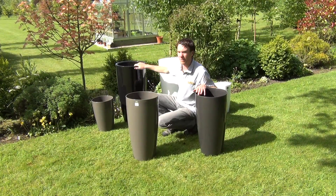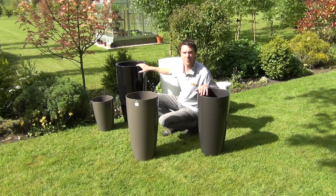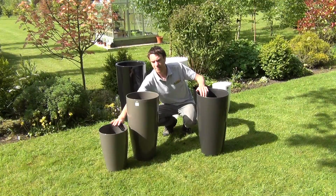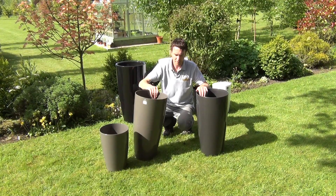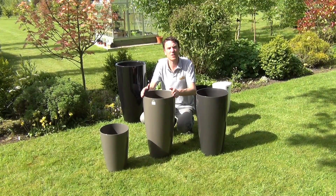Looking behind us you can see our even larger plant pot. We have our 78 centimetre Santorini back there and then our smaller 40 centimetre Santorini here. But in this video we wanted to show you the 65 centimetre Santorini pots from thegardenshop.ie.